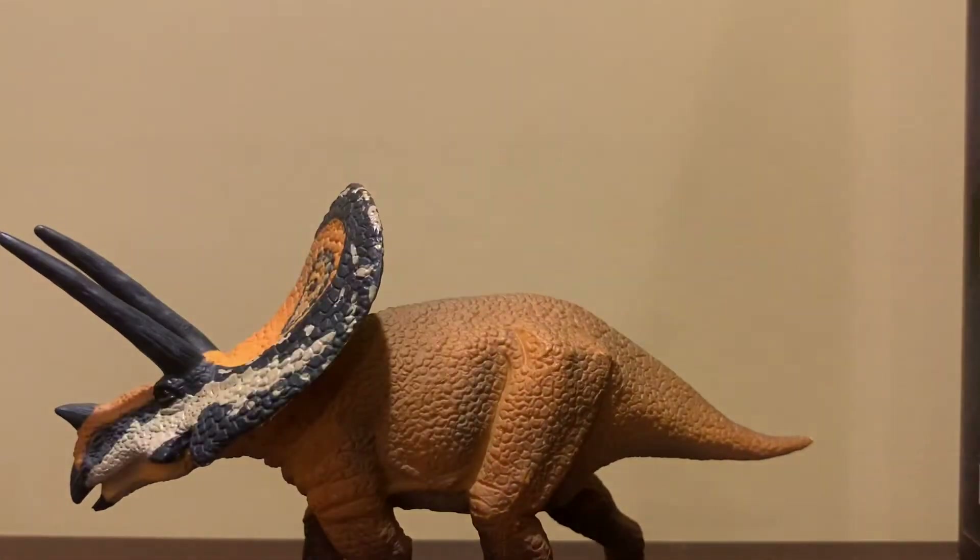Underneath the head it's kind of a darker brown, which is okay. As for the pose, it's pretty nice and generic. I'm not 100% a fan, but it's alright.